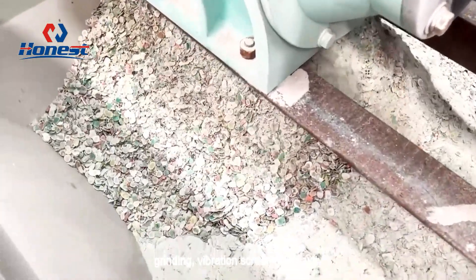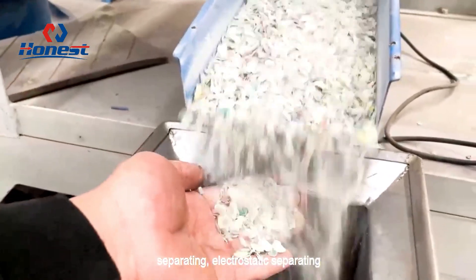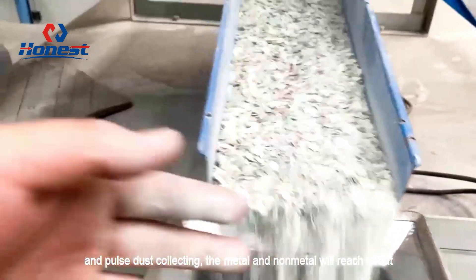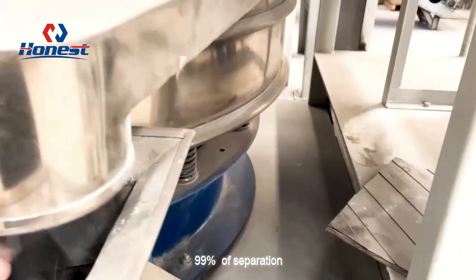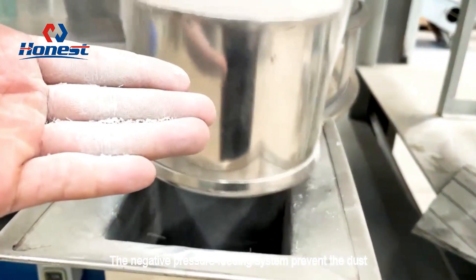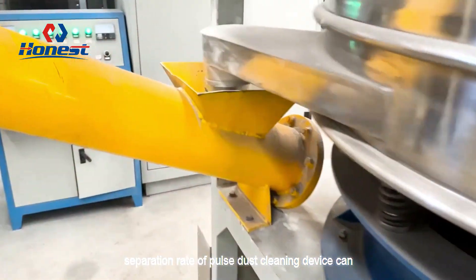Through shredding, grinding, vibration screening, gravity separating, electrostatic separating, and pulse dust collecting, the metal and non-metal will reach about 90% separation, eventually yielding metal and non-metallic collections. The negative pressure feeding system prevents dust from running out. The separation rate of the pulse dust cleaning device can reach 99%.